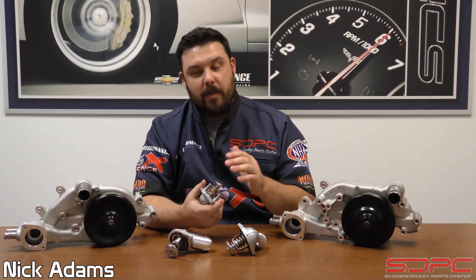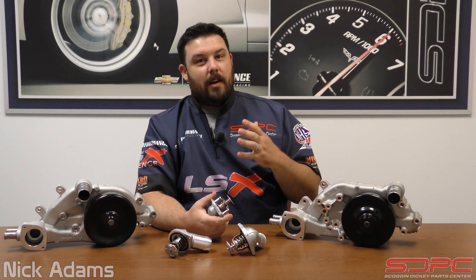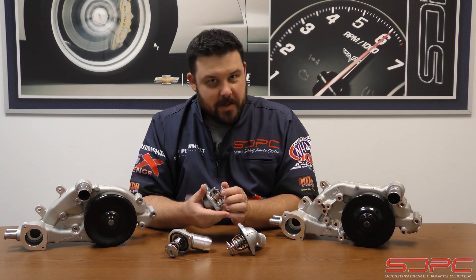My name is Nick with Skog & Dickey. Thank you for joining us for another one of our weekly tech videos. Today, we're going to be covering a topic that I'm kind of surprised there's not that much information about.